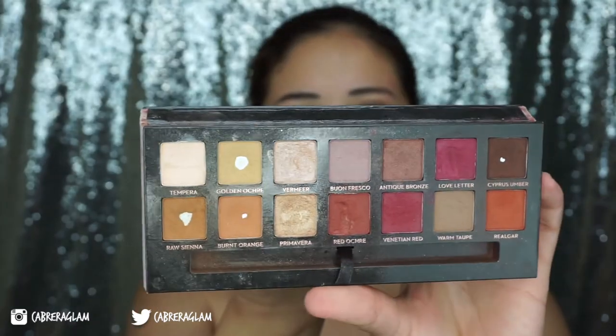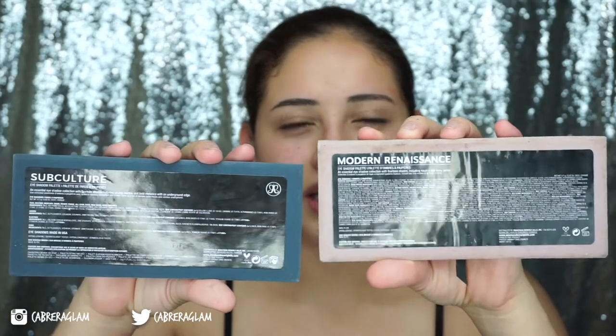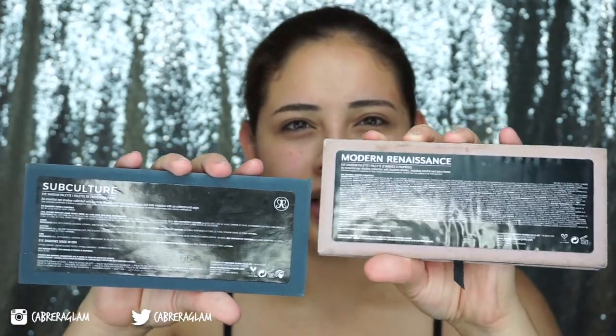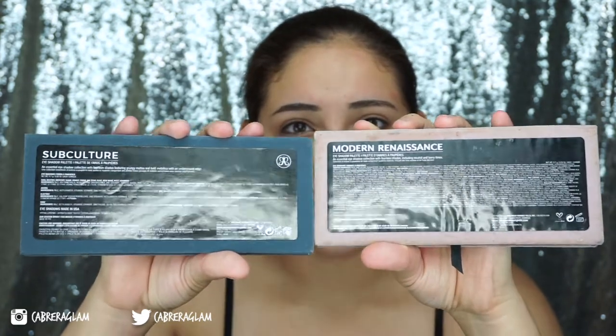Look at it from the inside — I've hit pan on four eyeshadows because of how often I use it. The formulas are different, there's no denying that. I learned this from Raw Beauty Christie's video, which I had never thought about before. But if you look at the back, look at the ingredients listed for the eyeshadows on this one compared to the ingredients listed on this palette — there is a huge, definite difference in the ingredients.